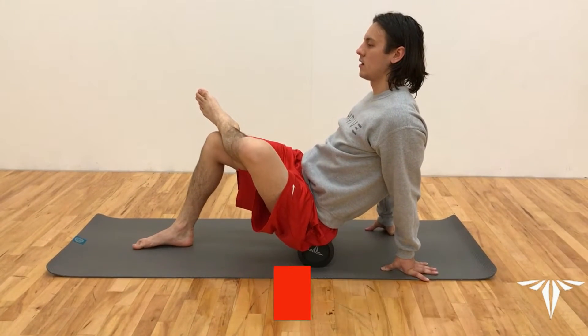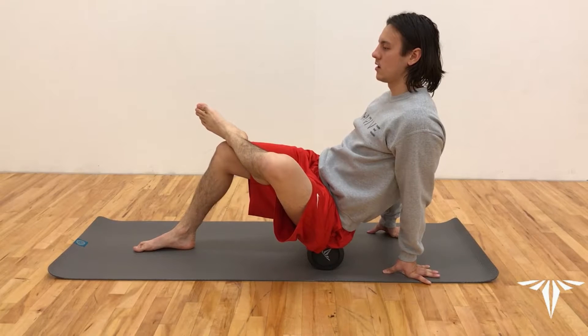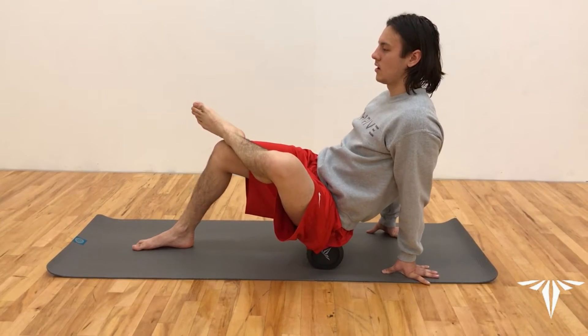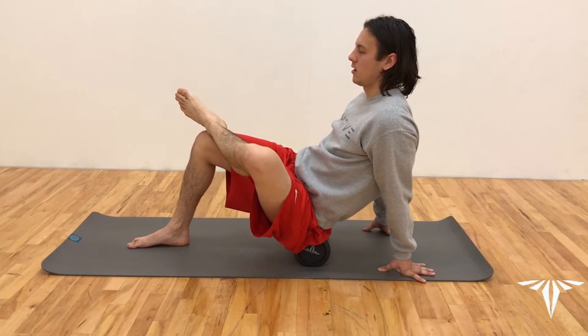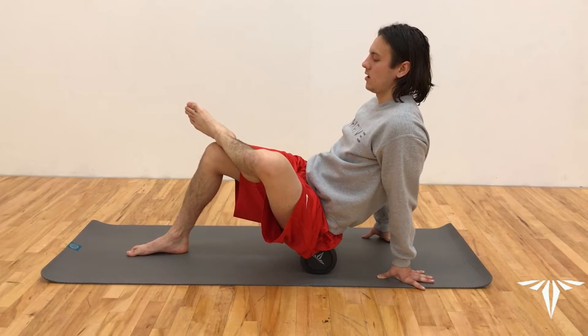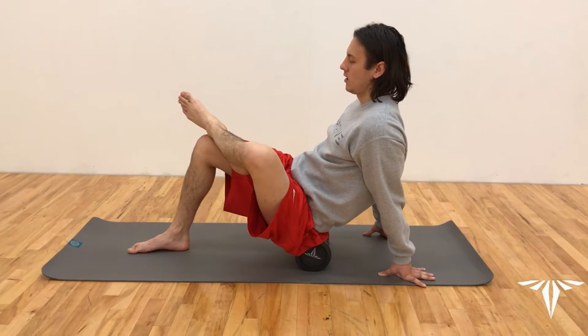To foam roll your glutes, you're going to begin by resting the foam roller right above both glutes. Then you're going to bring your left ankle above your right knee. From here, you're going to roll back and forth 10 to 12 times, then switch sides.